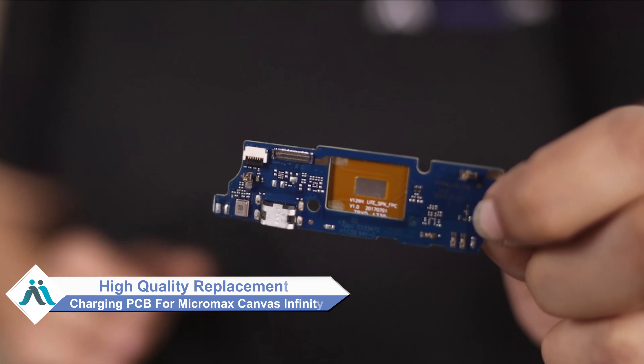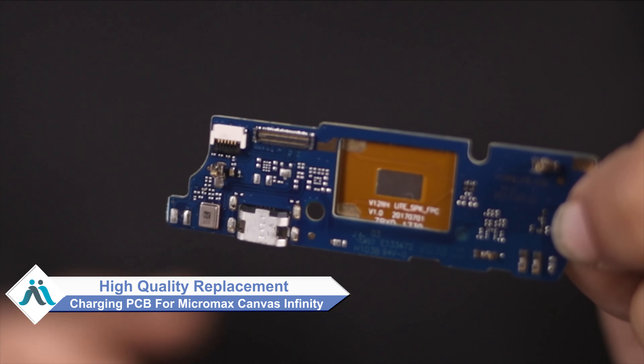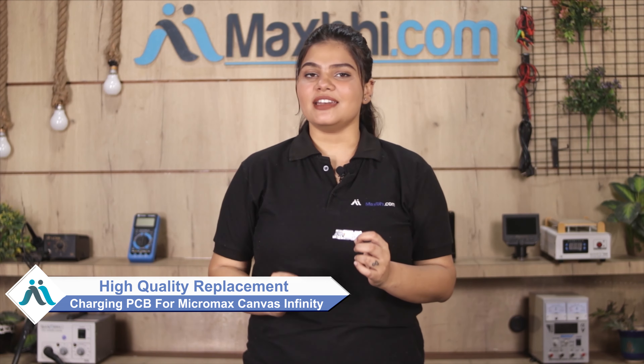Don't worry. You can now buy a high quality replacement charging PCB for your Micromax Canvas Infinity at a very affordable price from MaxBee.com, and can fix your phone yourself at home or get it repaired by any professional very easily.